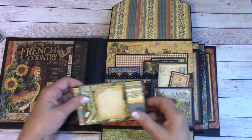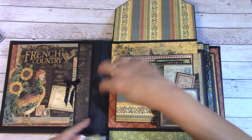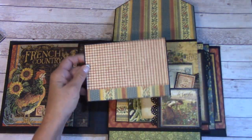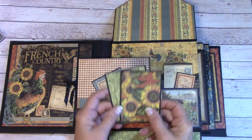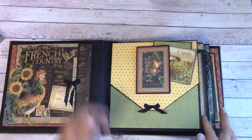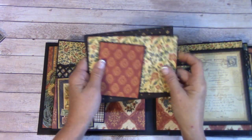On the side we have a journaling card and a smaller picture mat. Back here is a large pocket and I have a larger picture mat. We have another tag and a couple of the smaller picture mats in there. Moving on, we have a large back pocket here with some larger picture mats, a smaller one, and a tuck area for a smaller picture mat.